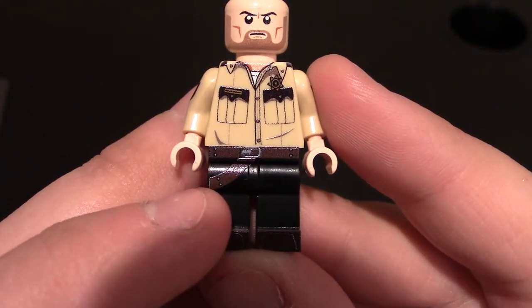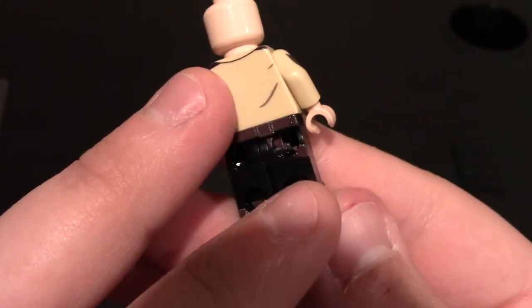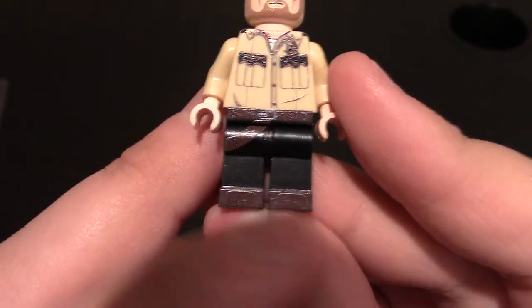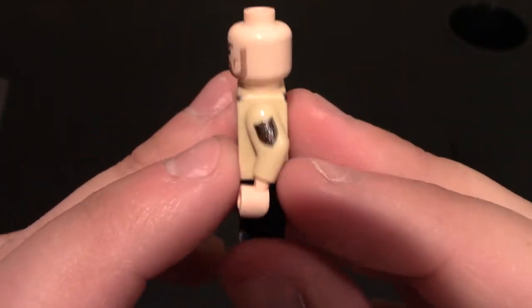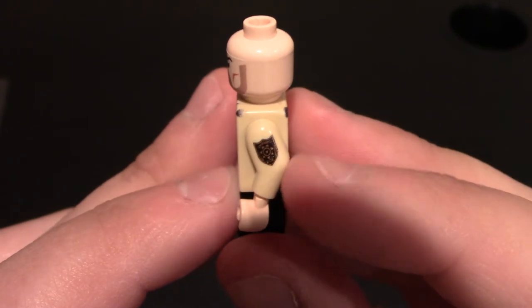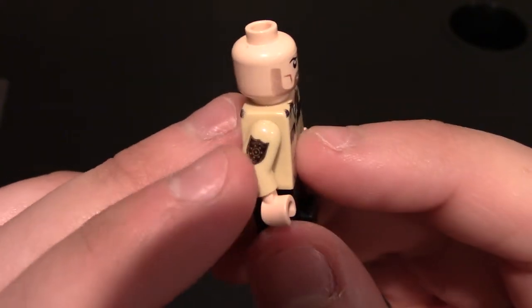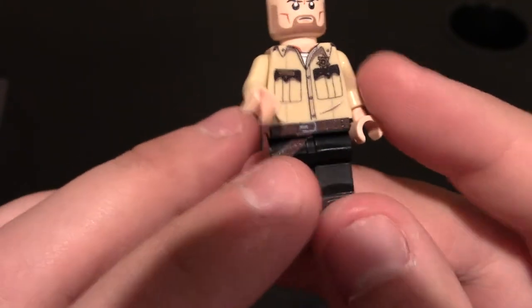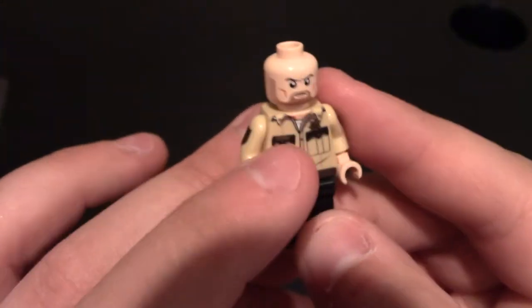Coming down to his waist and torso, you can see he does have a belt with a belt buckle and some belt holes — that's a really nice touch. Coming around to his legs, you can see one of the belt straps comes over to the side, which I think is for his holster. His holster would be here but there is no printing on the side, sadly. Coming down more to the front, you can see he does have the boots on. Coming to the sides, he does have the police patch on the arm — well, I forget what they're called, but he does have it on his shoulder.